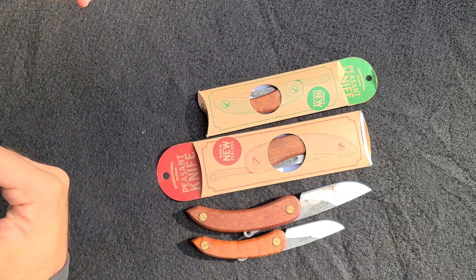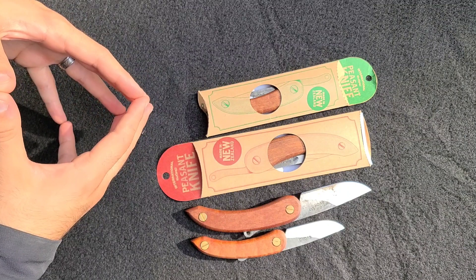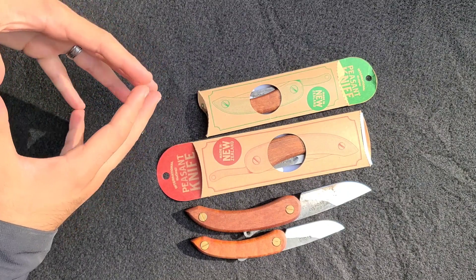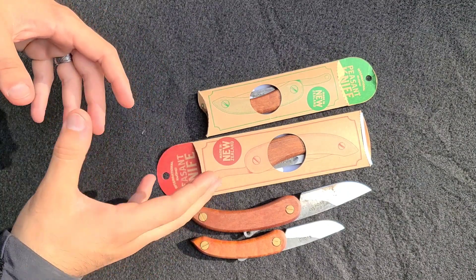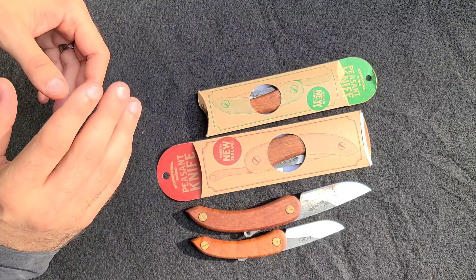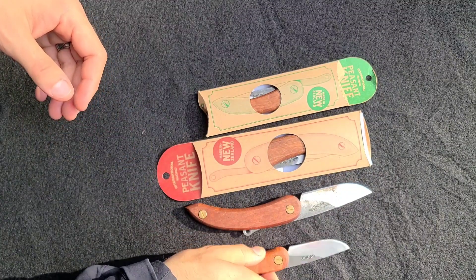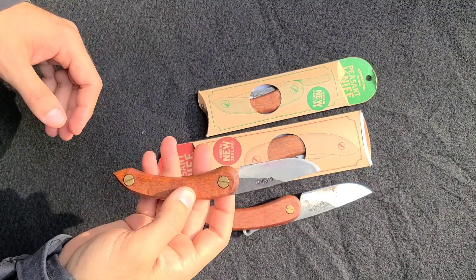I am very much a knife and steel snob, if you will. But there's something amazing about the carbon steel that's in these — they just take an edge like nothing else. They are an absolute dream to use on any kind of woodscraft. I highly recommend it.